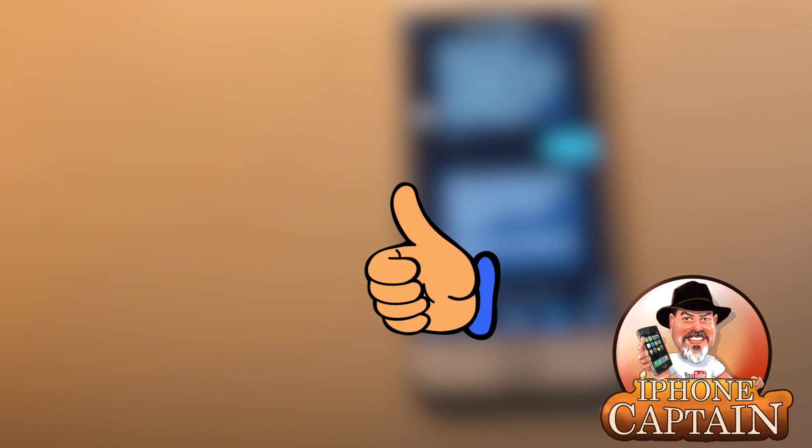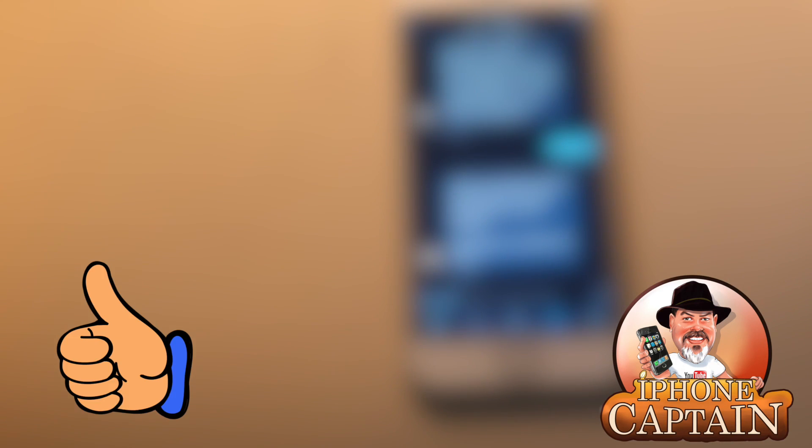That's five awesome tweaks! Let me know if you think five is enough for the video — I just think ten is too many. Hit that thumbs up, share this video on Facebook and Twitter, and if you're not a subscriber hit that subscribe button and keep coming back.